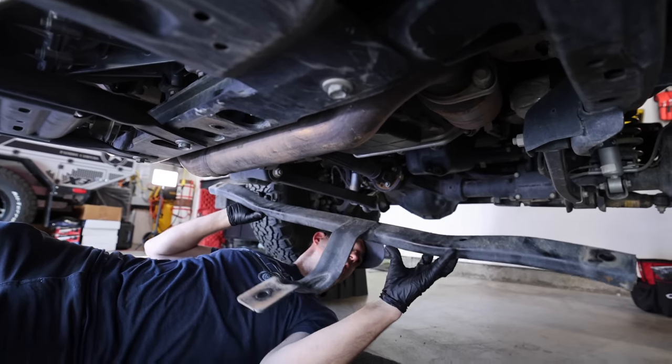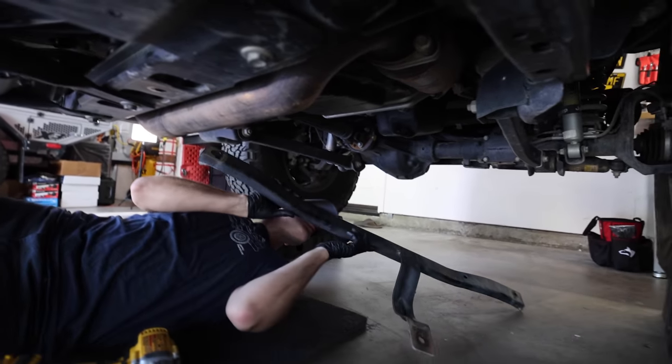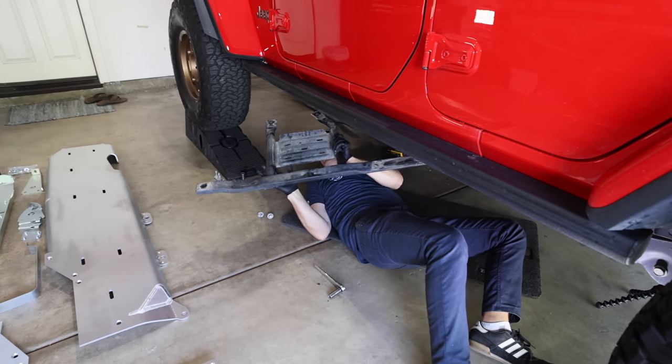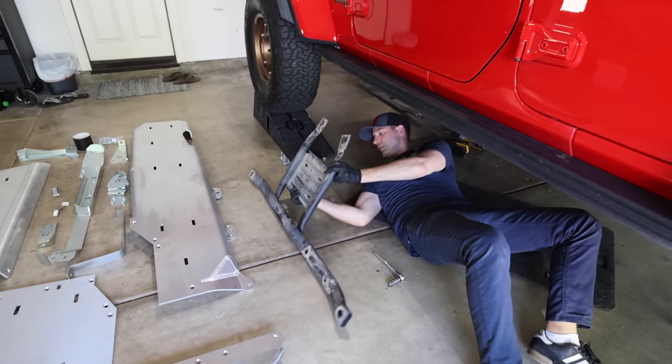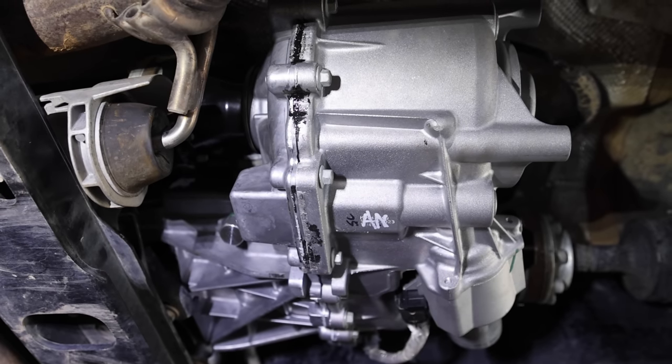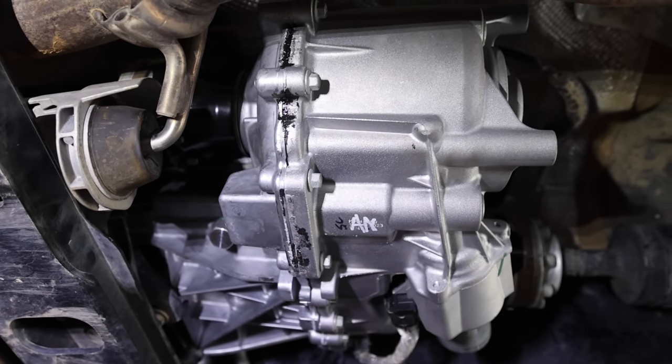Before we can start installing the new shiny stuff, the transmission cross-support skid — which is only held on by three bolts — needs to come off. And the transfer case skid — which is only held on by six bolts — needs to be removed. You're going to notice my transfer case looks shiny and new. We just took two of the skid plates off, and I mentioned there's kind of an update on the transfer case.